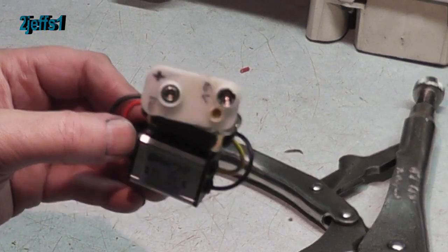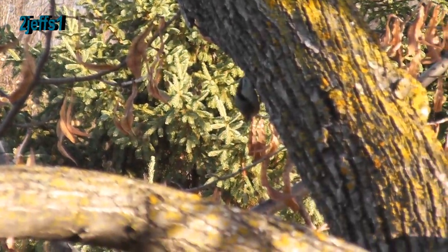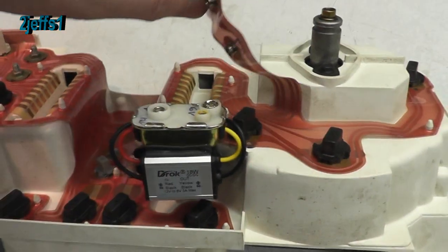Set the connector plate back on the housing and re-crimp the tabs. Here's a look at the finished product.